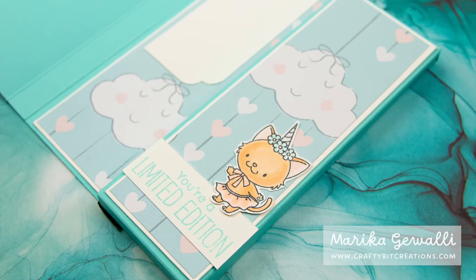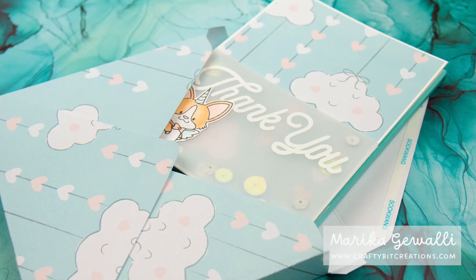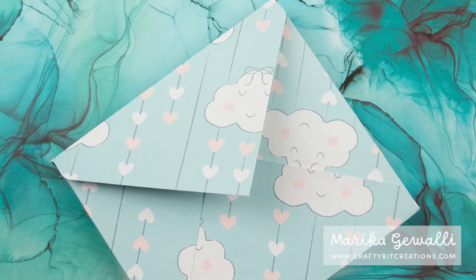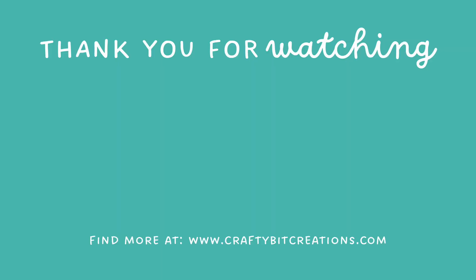I want to thank you so much for watching. All the details are in the description down below, and on my blog you can get the schema and all of the measurements for everything. Thank you again for watching and I'll see you later. Bye!